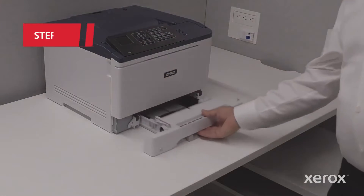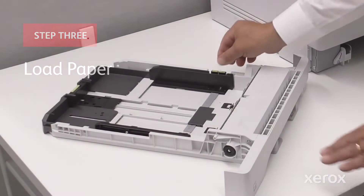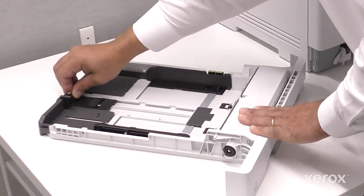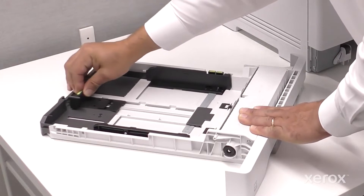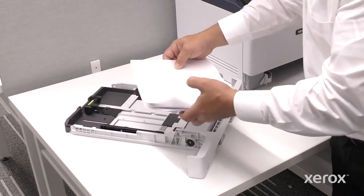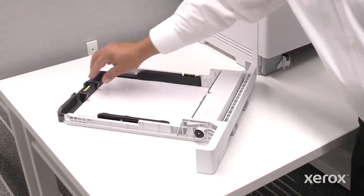Remove the paper tray from the printer. The guides can be moved to accommodate different paper sizes. Fan the paper and ensure the edges align. Place the paper in the tray.